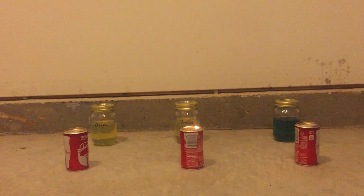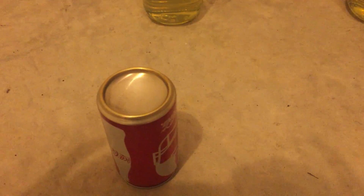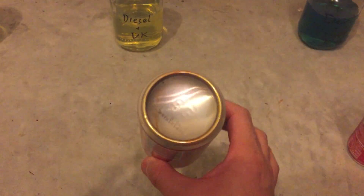Alright, diesel's out. Let's check out the cans. This is straight number 2 diesel. Wow, that's not bad. Look at the can — it's still pretty clean.